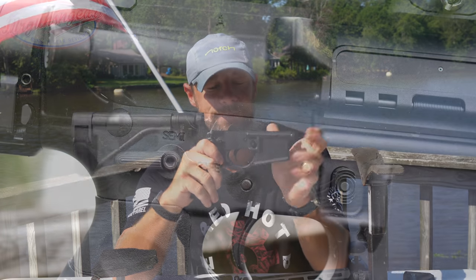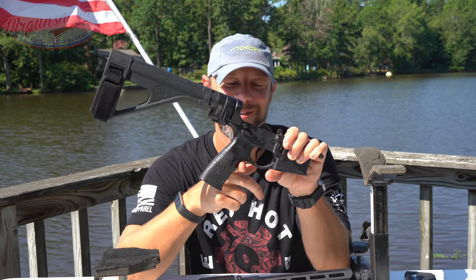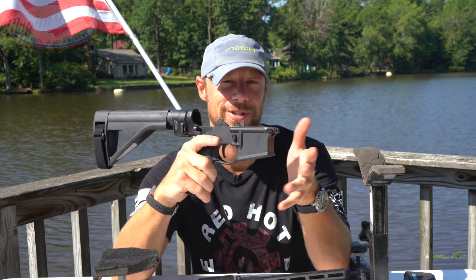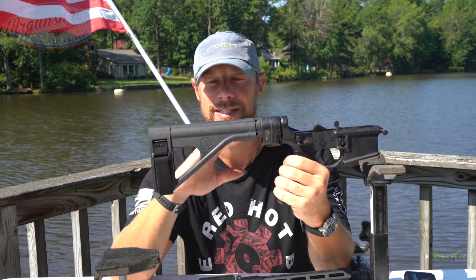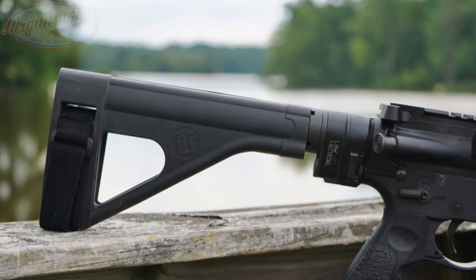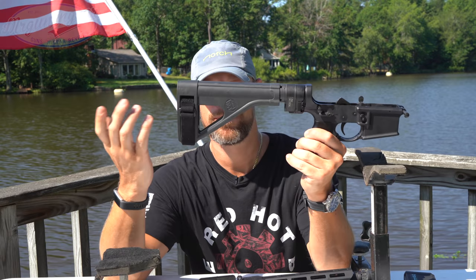It does have an ambidextrous safety from the factory. The grip is Daniel Defense's proprietary grip — a little more vertical than a standard A2, still has the finger groove. Some folks like it, some don't. The grip has an integrated trigger guard, large and open, so you're good to go firing with gloves or in cold conditions. It also prevents that little drag on the bottom of your finger during high round counts. The receiver extension is 7075-T6 aluminum mil-spec with dry film lubricant. The castle nut is staked, which is nice. The LAW Tactical folder comes with quick detach points at the rear and bottom, with Daniel Defense's QD end plate.